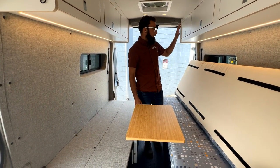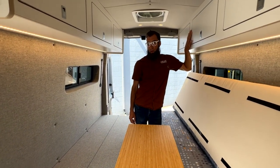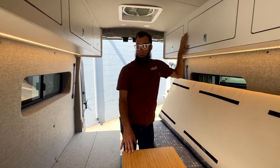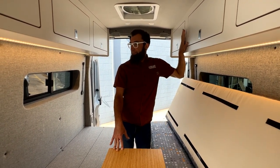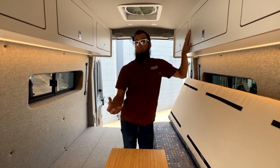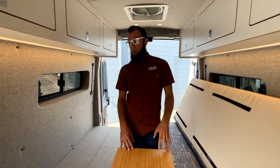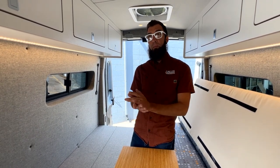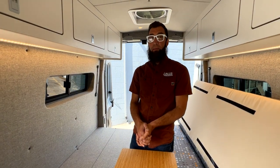That is the quick and dirty tour of this van. Simplicity is key in here — some really unique features, unique fabrics and materials. Simplicity is always challenging just because it's simple, but you still have to have some really nice finishes. Thank you for taking the tour with us. You can find us on the web at acmeoverland.com, Instagram, Facebook, all those places. Give us a like. Thanks.